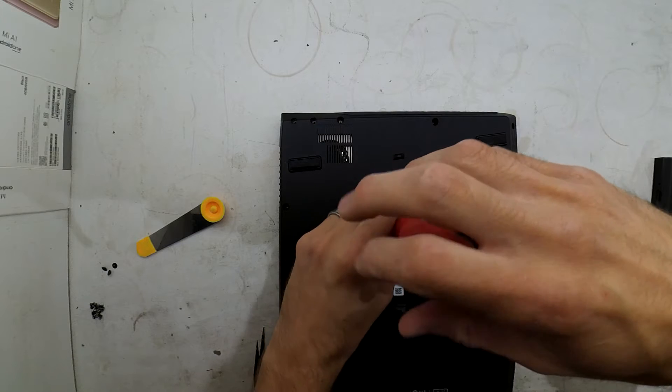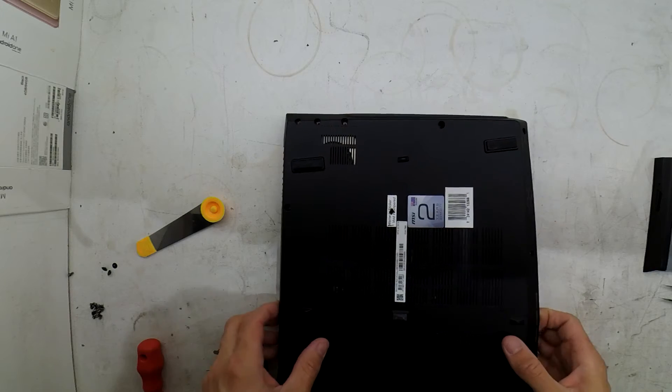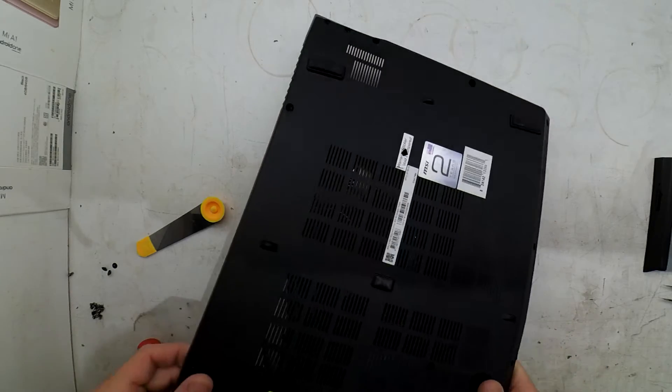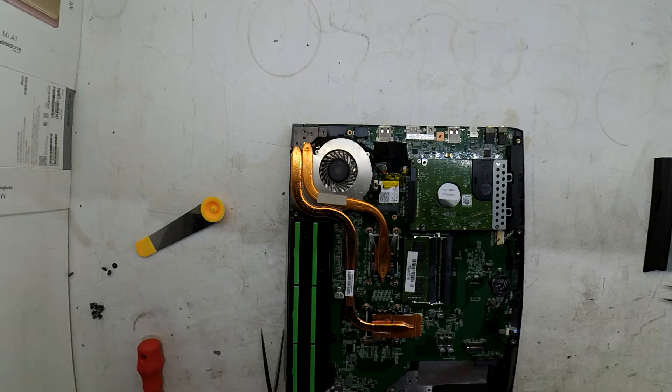Now I've discovered that hidden Phillips head warranty sticker screw. I tried scraping the sticker away but it wouldn't lift up — it just disintegrates — so there's no point being delicate with it. And we're into the machine.